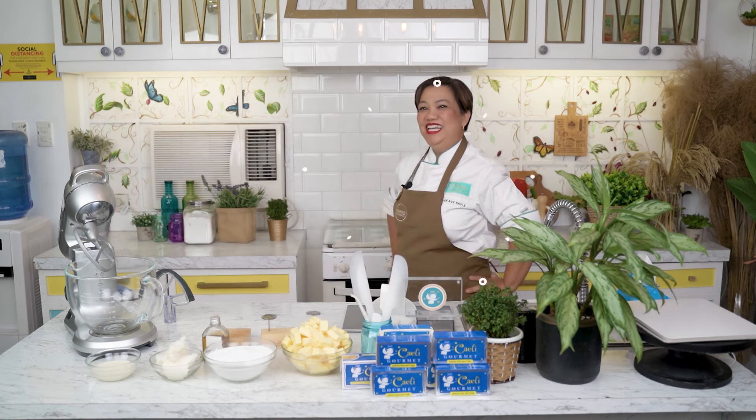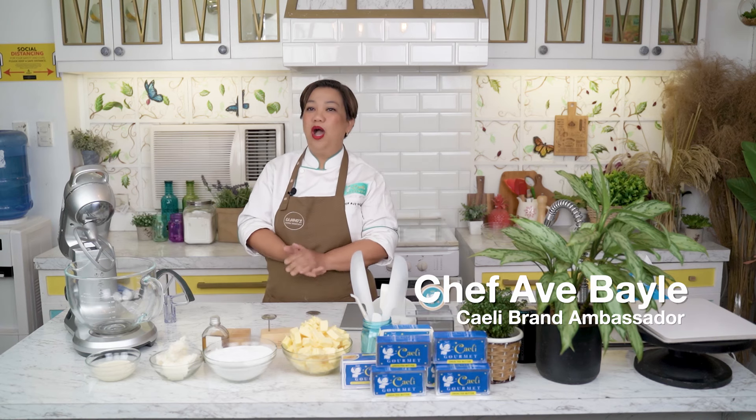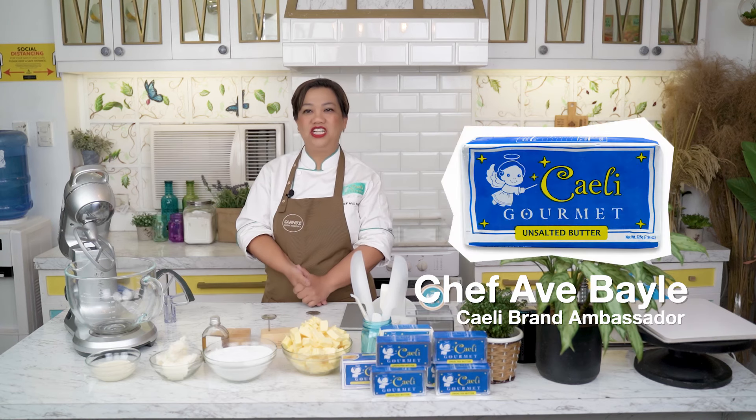Hi everyone! I would like to introduce you to a very special person who will do a demo for you today — she is Chef Ave. Para sa mga hindi nakakakilala sa akin, ako po si Chef Ave Baile and I am from Batangas. Ako po ang brand ambassador ng Chelly Butter.